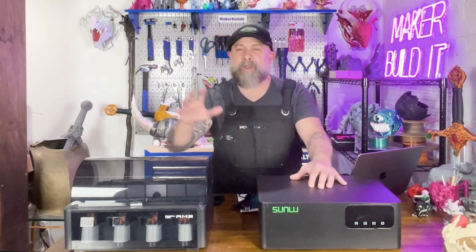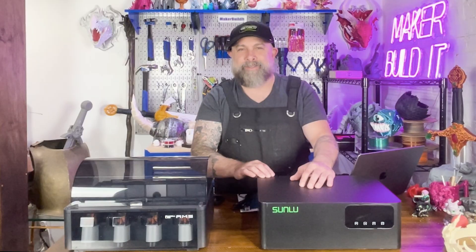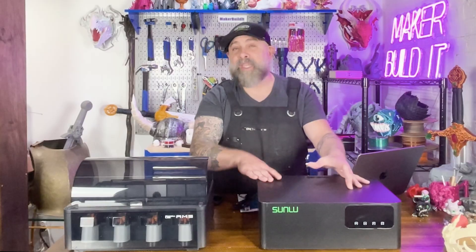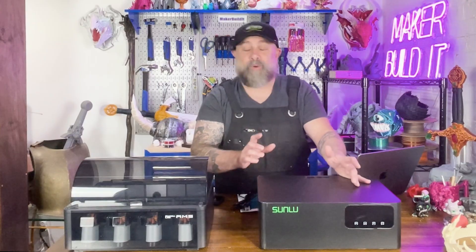Today we're checking out the Sunlu AMS Heater, a plug-and-play upgrade for your Bamboo Labs AMS, and it can save your multi-material dreams and your wallet. This is a demo unit that Sunlu sent us to test. It is currently available for pre-order on the Sunlu site, and I'll put the link in the description below if you are interested.